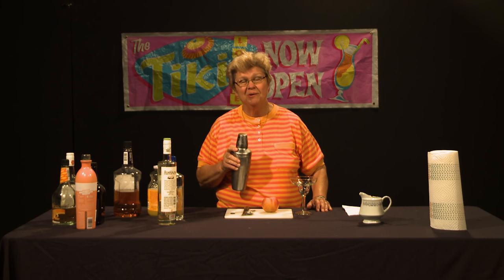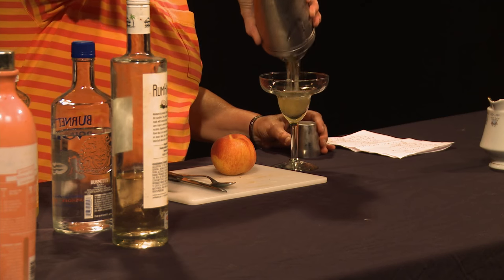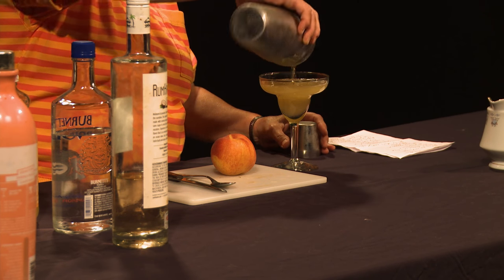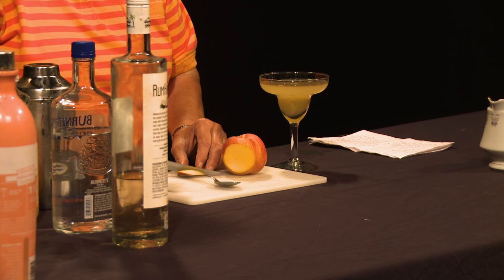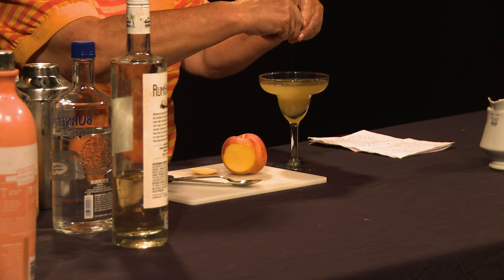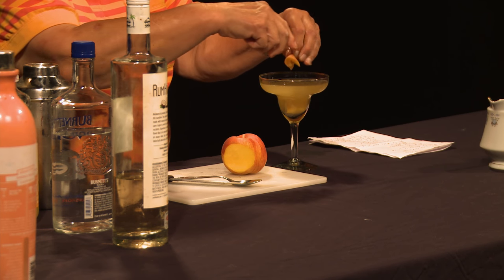This drink is called a hand grenade because it is quite potent. We're going to dispense it into a glass that you might term a classic margarita glass, but it's a good all-purpose glass for these types of cocktails. Then I'm going to add a peach garnish to give it some visual appeal, and I'm going to squeeze a little peach juice out of it too.